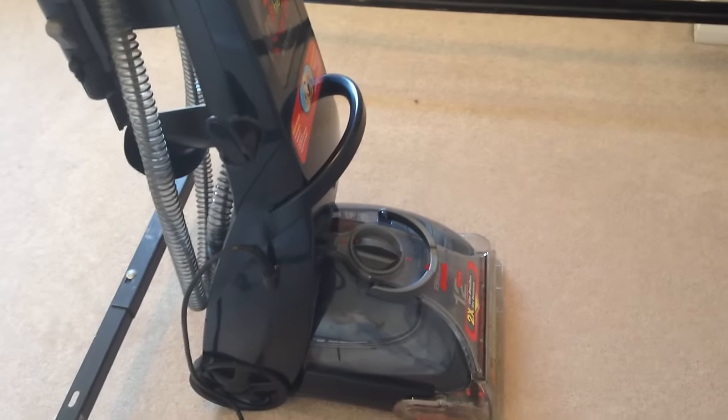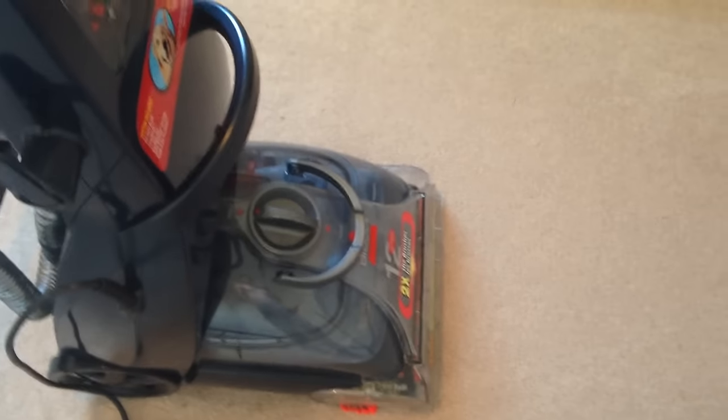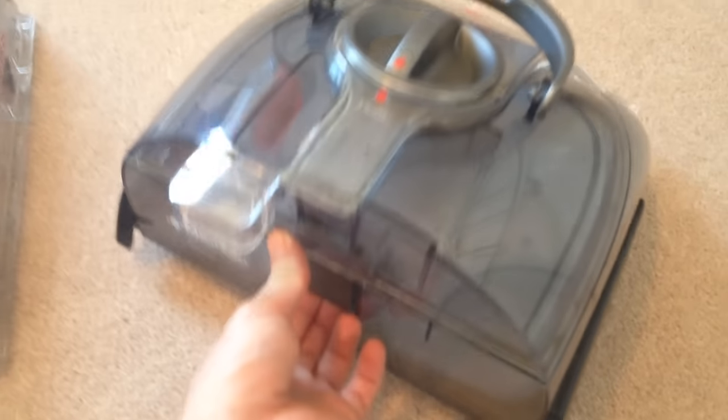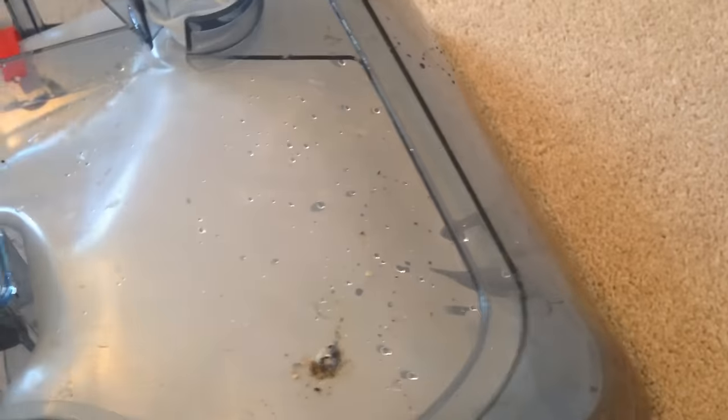Once you're done cleaning, if you want to take out the dirty water, same thing — just pull this out. Once you pull it out, all you have to do is snap this again. All your dirty water is actually in there — you will see it on the edge. That's the dirty side; the inside is clean. Take it all out.